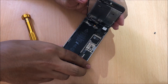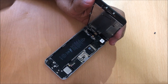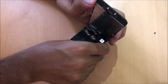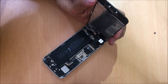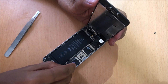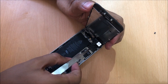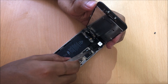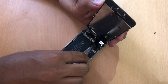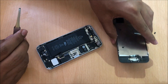The display is also connected on the topmost part to the logic board, so do not rip it apart. Carefully open the connections very gently. Before that, let me just disconnect the battery so that there will not be any short circuits. Once the display comes off, keep it very safely.